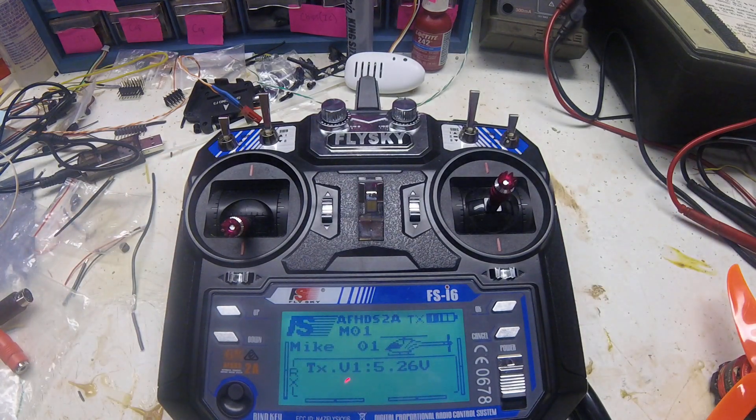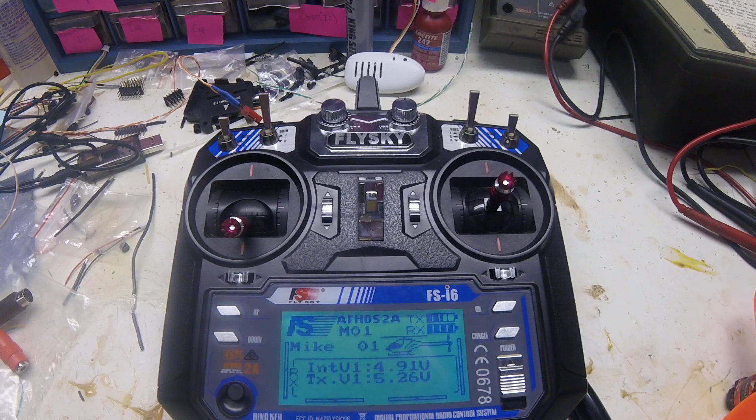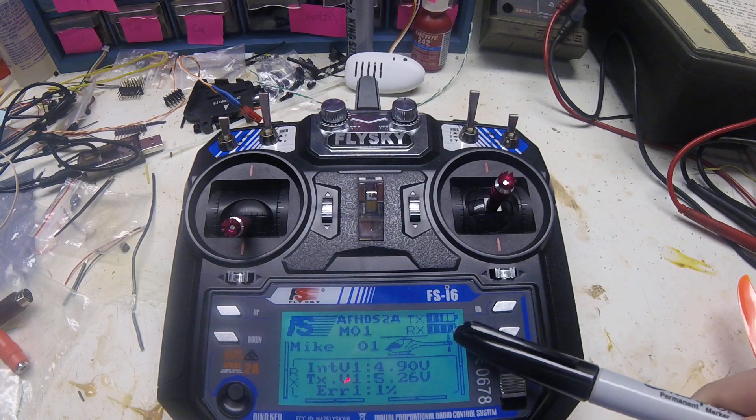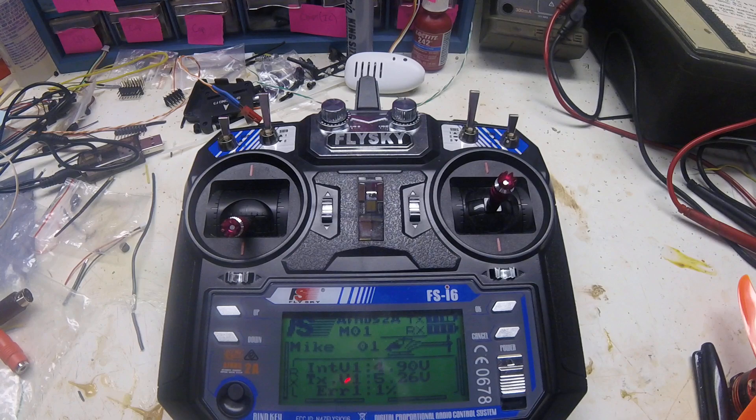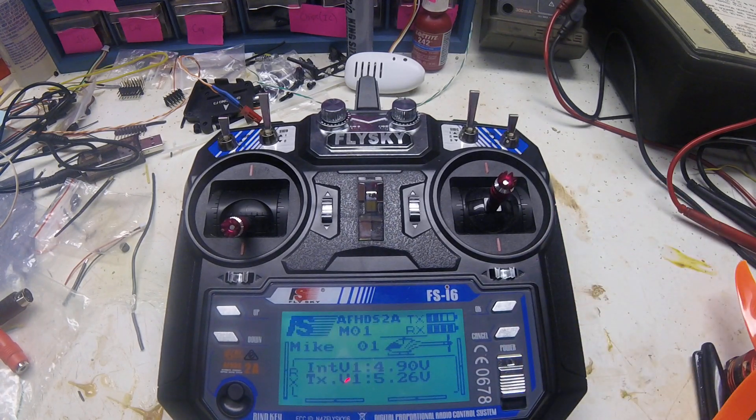Now we're going to power on the receiver — just plug a battery into the drone — and immediately you can see it connects. You can see the RX battery power here and it also shows you the voltage. Air one percent, which is what you want. I've never had zero so one is the best you can get. Sometimes when I flip it on I get an error of sixty percent, but I just power it off and back on and it reconnects right away.